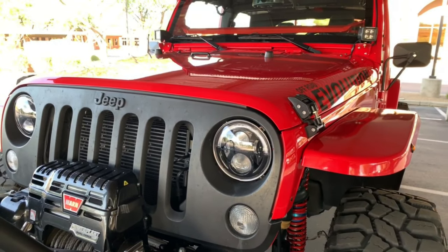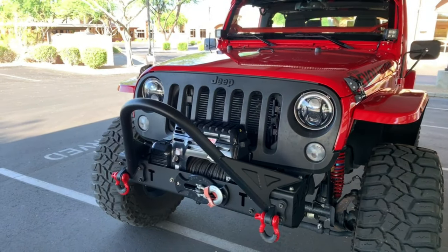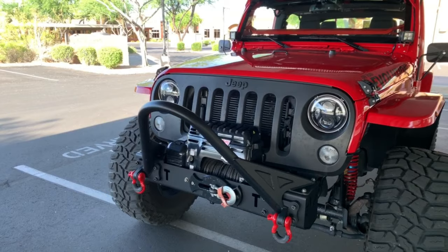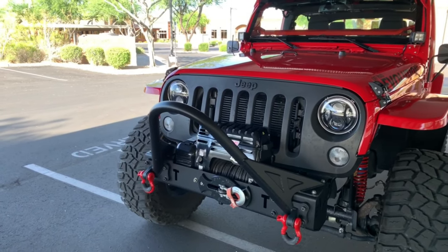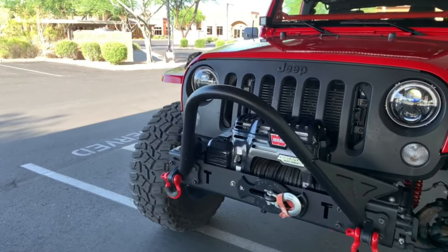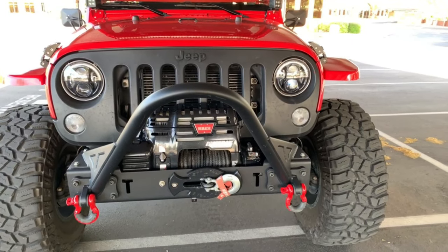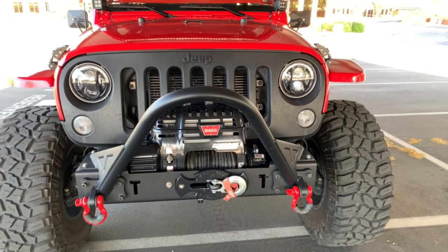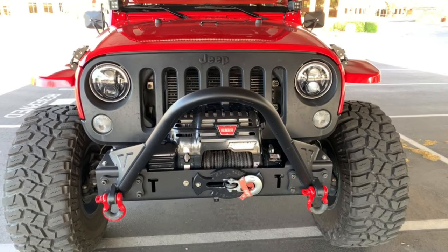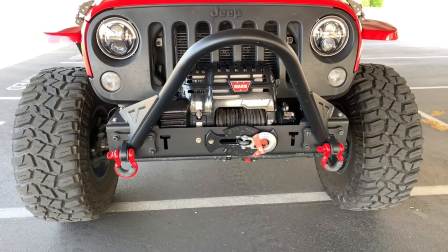The headlights are JW Speaker. The bumper is an Evo Quarter Pounder with the Evo Revolution Stinger, and it came powder coated. The vacuum pump was relocated into the bumper using the Evo Back Pump Relocation Bracket. The winch is a Warn Power Plant 9.5 with a built-in compressor — line pull is about 9,500 pounds. It came with wire rope but I upgraded that to Warn SpyDura synthetic winch line. The winch fairlead is also Evo, black powder coated.